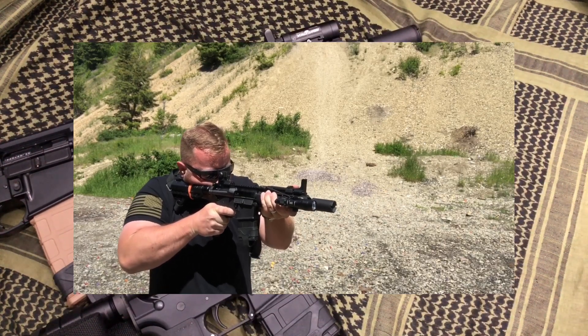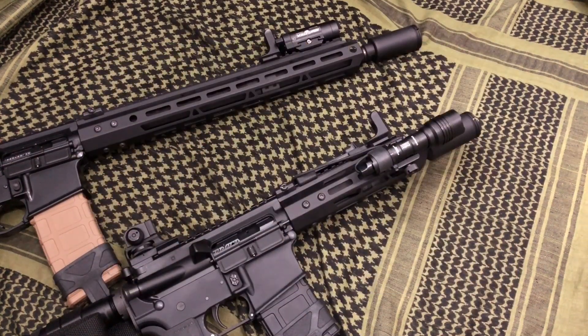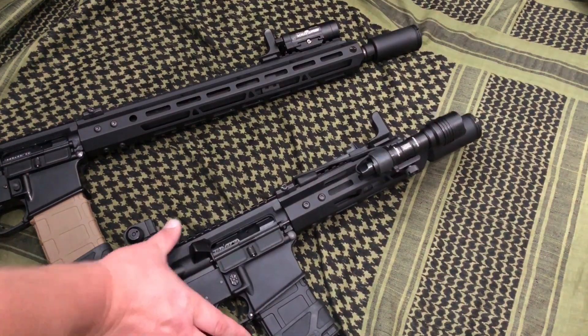More to follow on the rifle — I'll take that out hopefully this weekend and do some stuff with it. I imagine it's going to be about the same. Check it out if you want something a little bit different other than a standard flash hider or muzzle brake. It's something I see on a few guns but not a huge amount.